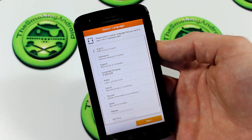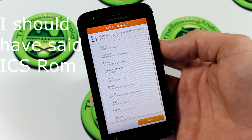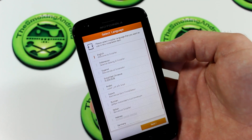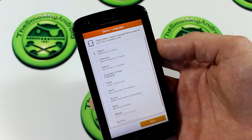Hey everybody, Jared here for TGN and the Smoking Android. Today we're going to be taking a look at the new AOKP Jelly Bean ROM port from my good friend The Bill over at the XP8 forums. I will be posting a link in the description below for everybody to download for your convenience. Let's go ahead and get started.